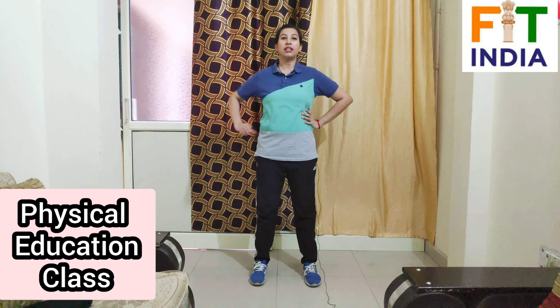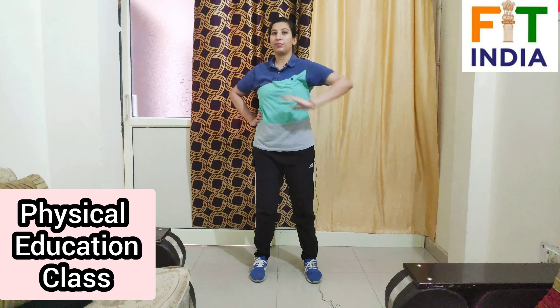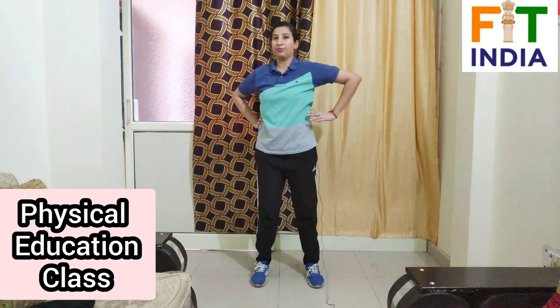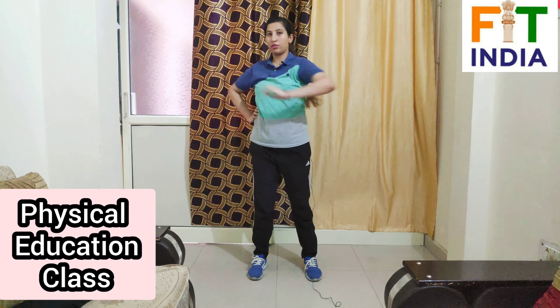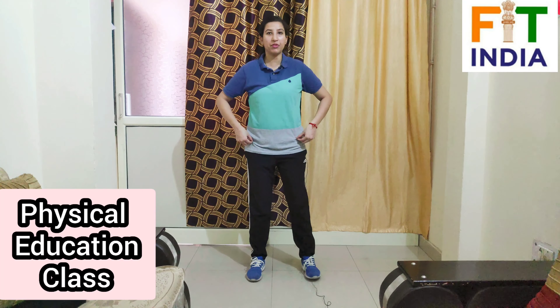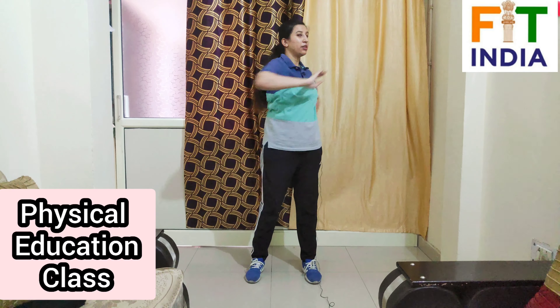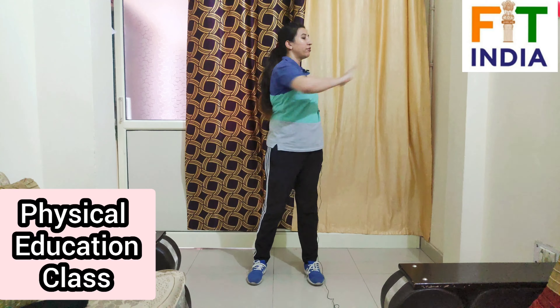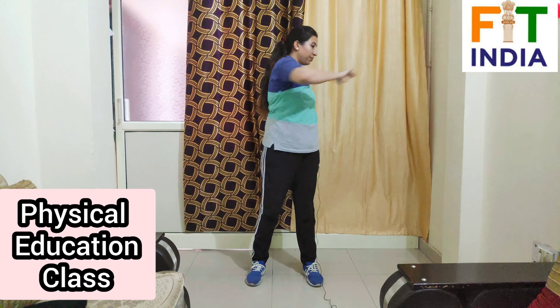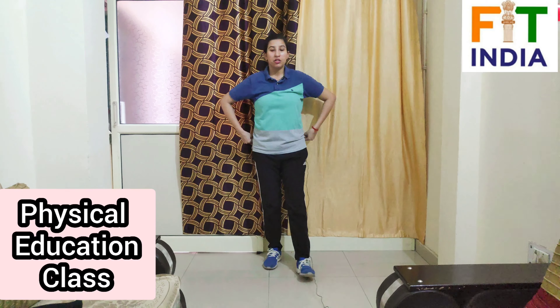For the side turn, open your legs a little bit, hands on your waist. We'll start with left side with right hand — 1. Now on the right side with left hand — 2 through 10. Take rest. We'll repeat after a few seconds — 1 through 10. Now relax, take a few seconds rest.